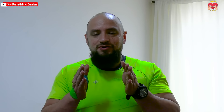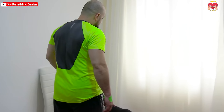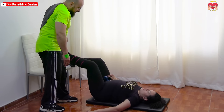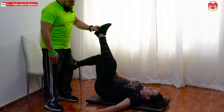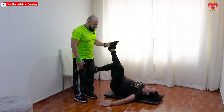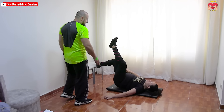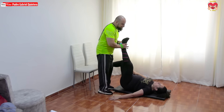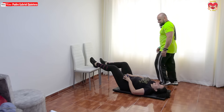Para nuestra tercera y última serie vamos a añadir un plus: lo vamos a hacer unilateral, con una sola pierna. Pasamos el peso a la pierna de trabajo — en este caso Lina trabaja con la pierna derecha, que va a mantener flexionada, y la otra va en el aire. Va: uno, dos, tres. Como esta es unilateral, conviene hacerla seguida. Vamos a veinte. Diez, once, doce, excelente. Trece, catorce, quince, ánimo. Dieciséis, diecisiete, duro. Dieciocho, diecinueve, veinte. Muy bien, cambiamos de pierna. Lina muy valiente, sirviéndonos de motivación y ejemplo.